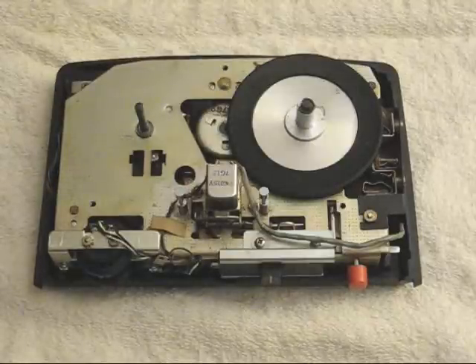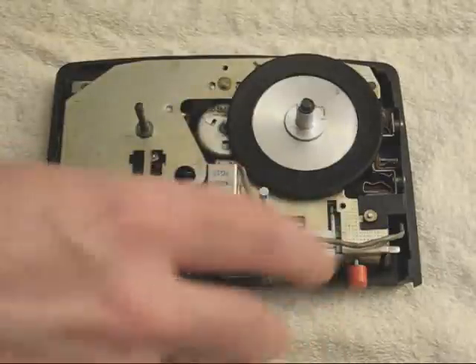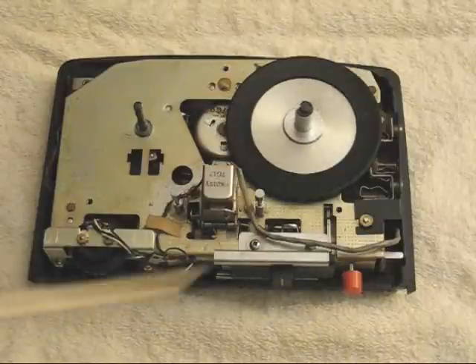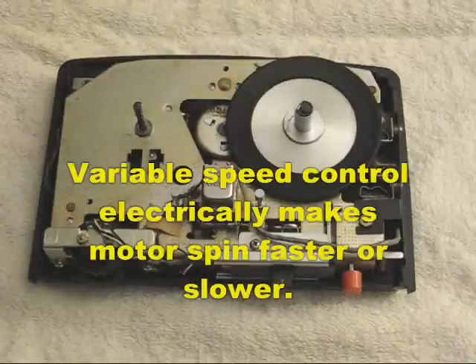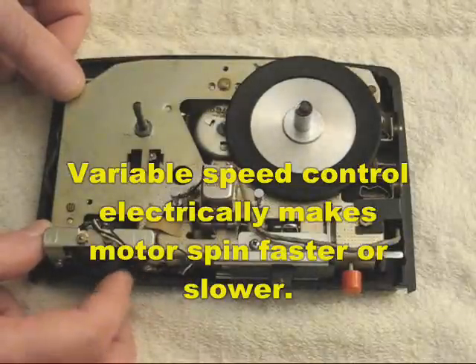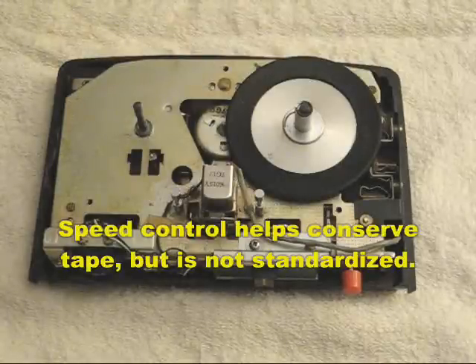The operation is very simple. There is a little motor here which is controlled by a switch here. When the switch is pressed into the play mode, the motor pressing against the take-up reel table causes it to turn. There is a speed control here — a thumb wheel control that simply increases or lowers the speed. You can see it's now spinning faster and now it is spinning slower.